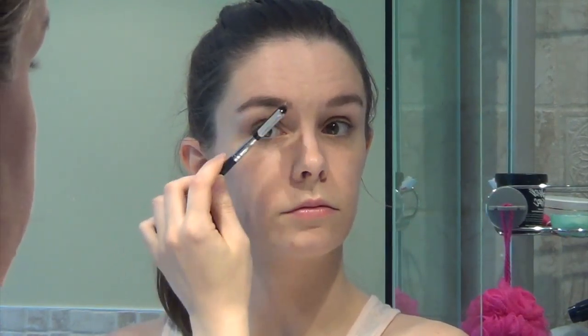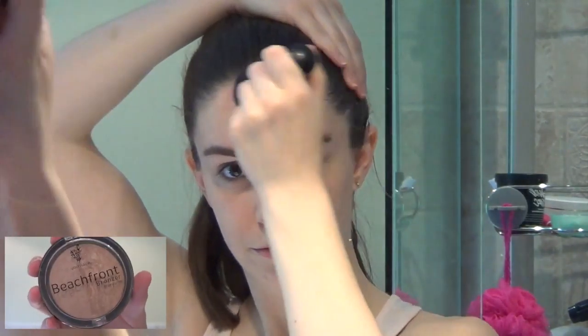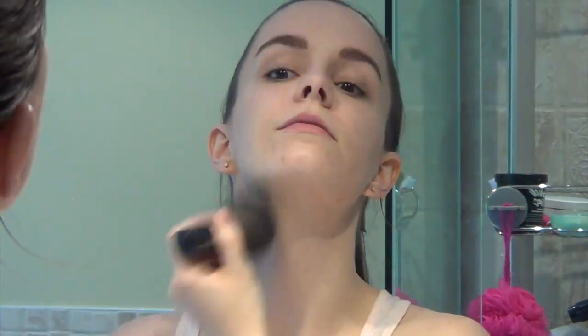Next is on to my eyebrows. First I use a little bit of primer to help shape them, then with a liner brush I use Younique's mineral pigment in Infatuated to fill them in. One last pass-over with the brush and we're done. Next I use a bronzer to give my face a bit of contour — I apply it to the top of my forehead and down towards that contour line on my cheek.